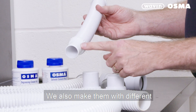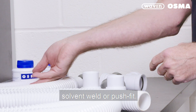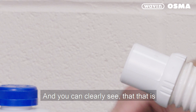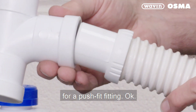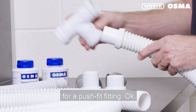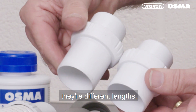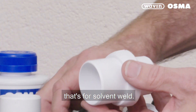We also make them with different connections on the end for either solvent weld or push fit. You can clearly see that one is for a push fit fitting. You can tell the difference by the different lengths — that's for push fit and that's for solvent weld.